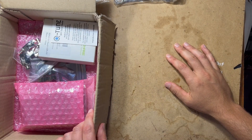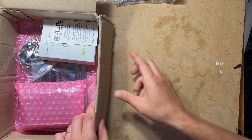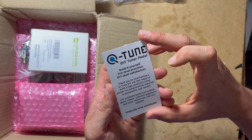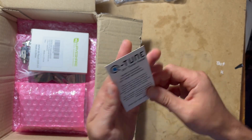Today I'm checking out the Q-Tune DIY Tuner Pedal. This is the package as it was delivered. Nice little card — thank you for purchasing — some info, some help. Awesome.